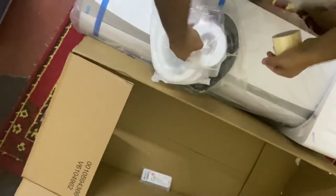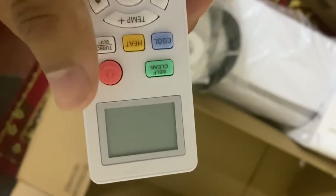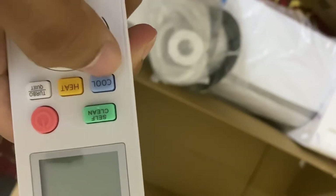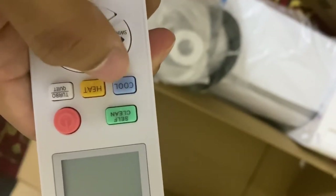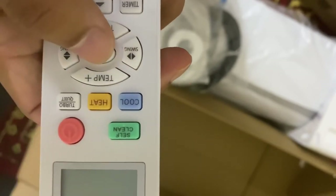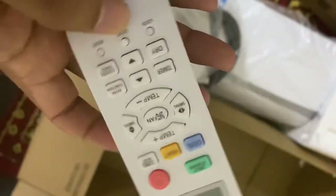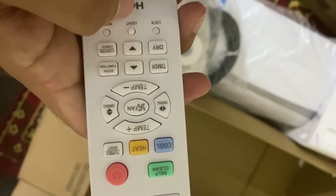There are a few screws, and this is the pipe cover. Here is the remote to operate the device. It has a self-clean feature — once you click it, the AC can clean automatically. This is the power button. It has both cooling and heating features: in summer you can use cool mode and in winter you can use heat mode. There is also a temperature controller, swing controller, and fan speed control.